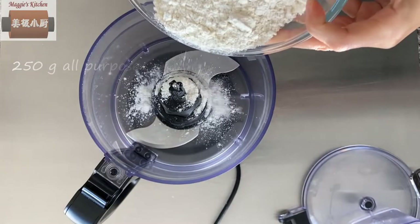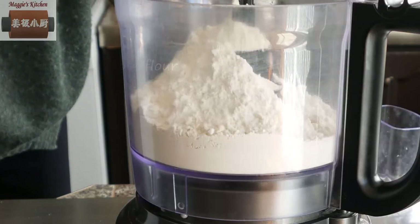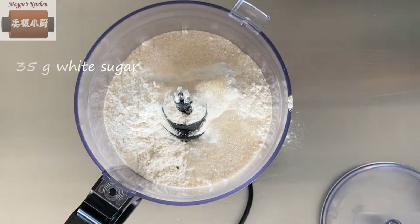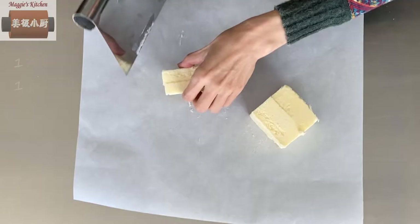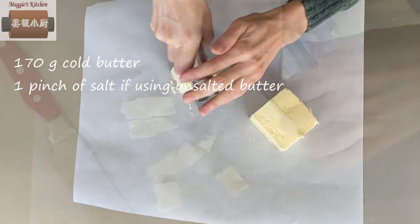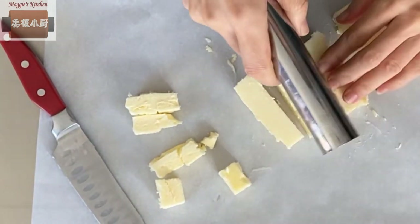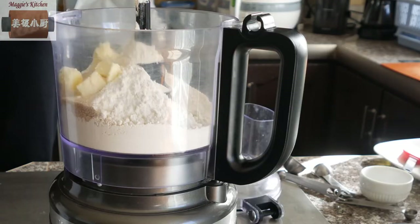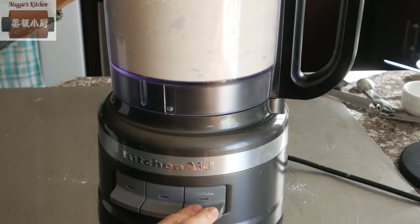Start with a tart shell. In a food processor, add 250g all-purpose flour, 35g of white sugar, 1 tsp of dry yeast. The yeast will make the tart shell softer and fluffier — it will not make the dough rise. Add 170g of cold butter, cut into small cubes. Use the pulse button to mix flour and cold butter until you reach a texture like wet sand.